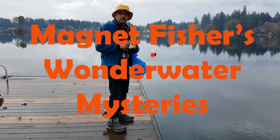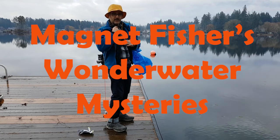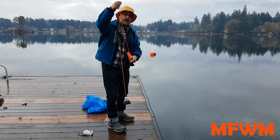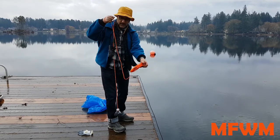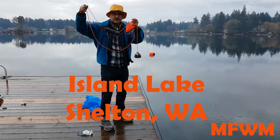Hello, welcome to Magnet Fisher's Wonder Water Mysteries. Today we have a magnet fishing rig and we're going to see what is at the bottom of the lake around this dock.